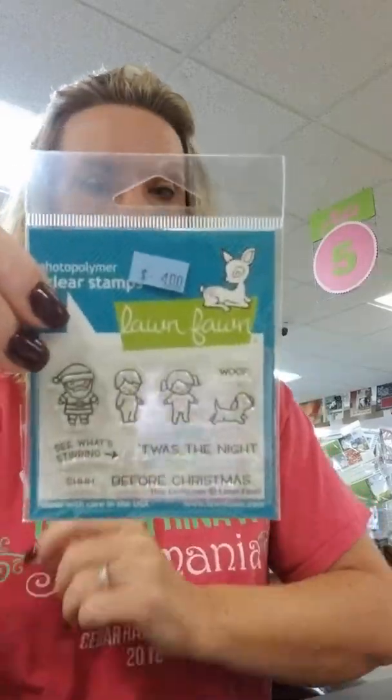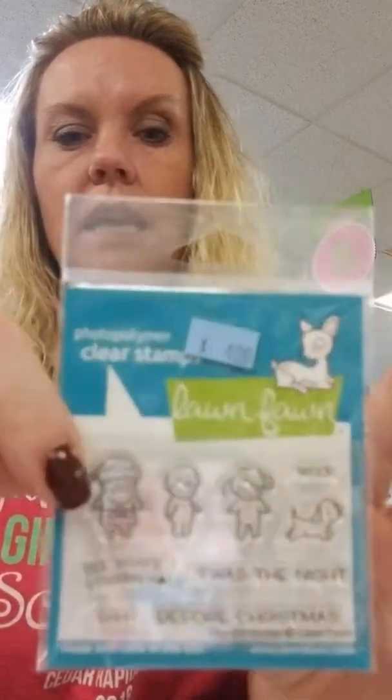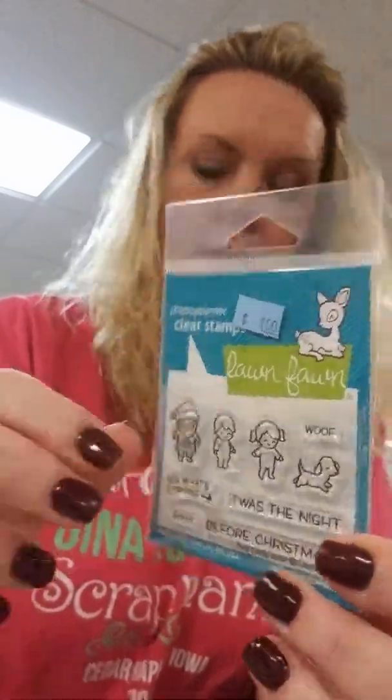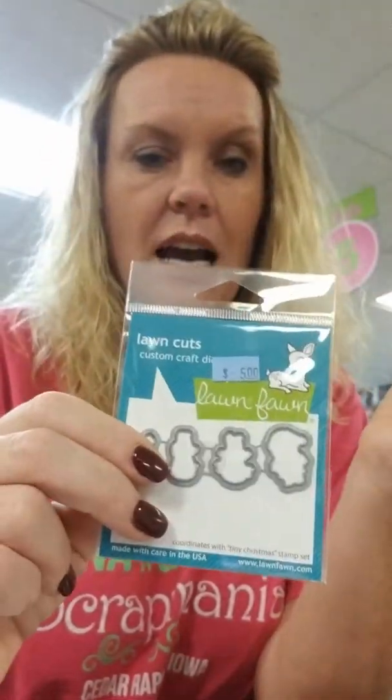We got this cute little Christmas stamp called Tiny Christmas. This is really good for your reveal wheel and to combine with some of your other Lawn Fawn stamps. There is a die for that too — about four dollars. Great stamp set for four bucks, and even the dies are only five bucks.